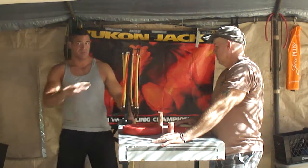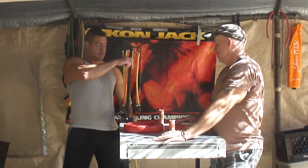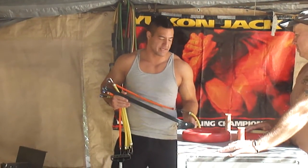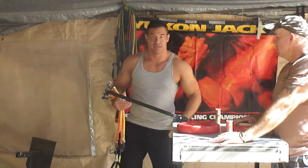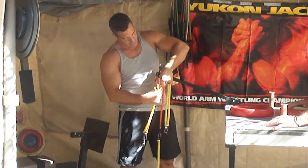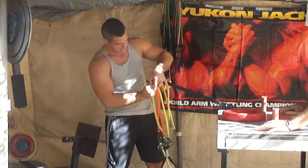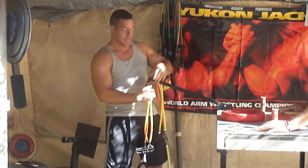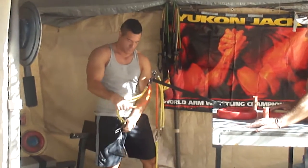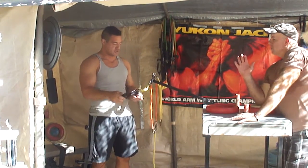Now we've done two angles on the arm so far. Now we're going to do the third and most severe angle that we have. This is going to give the most resistance because it's the furthest away. So whereas before, for the shorter angles, we had two yellow bands and one orange band. I'm going to go ahead and take off an orange band to make it a little more manageable for Randy. Alright, so as you can see, we have just the two yellow bands. It's going to be still challenging though.